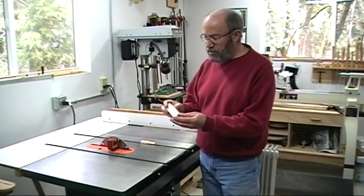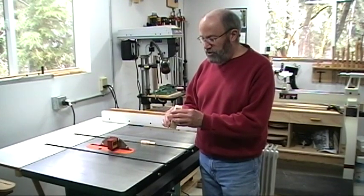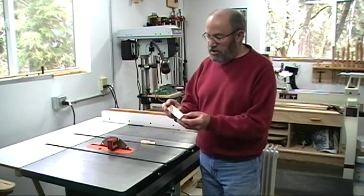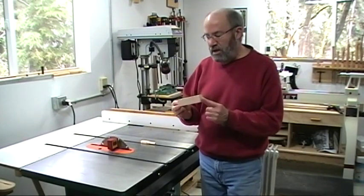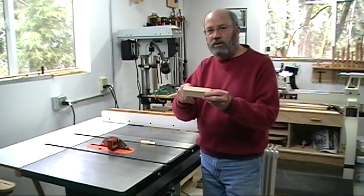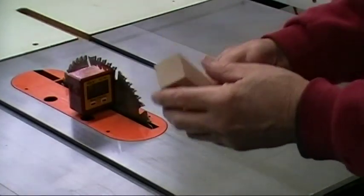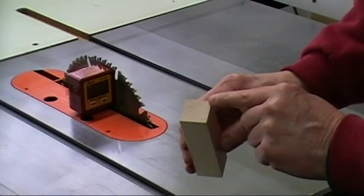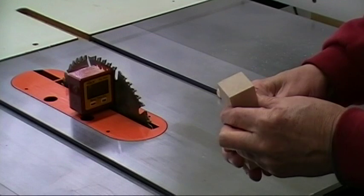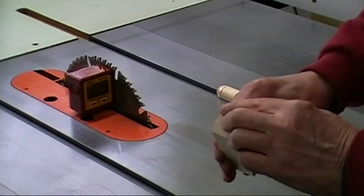I'll start with a block of wood — this happens to be a piece of hard maple. It's about an inch and a quarter square and about four inches long. That dimension isn't critical; I would say the minimum would be one inch.